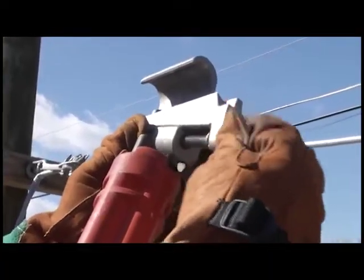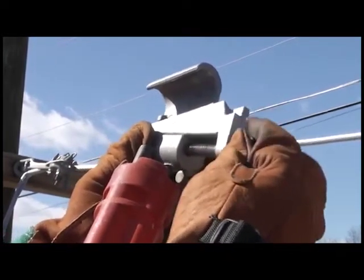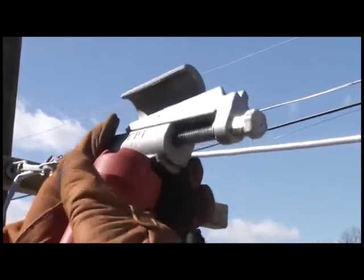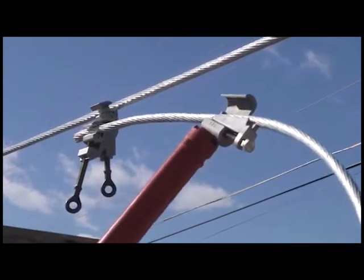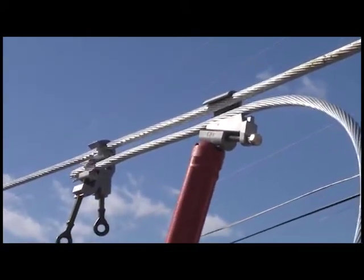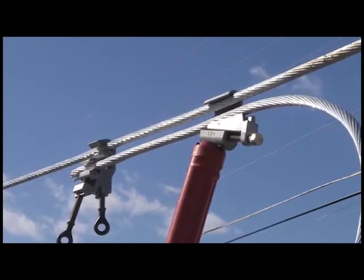Unscrew the bolt by hand on the CPI connector to open the body up, giving more space within the connector to work with. Hold or hook the C-body with the shotgun stick using the provided shotgun eye. Using the hot stick, capture the tap conductor and push towards the main conductor until you are able to capture it with the connection. Have a partner hold or leave the shotgun stick hanging on the C-body for added stability.